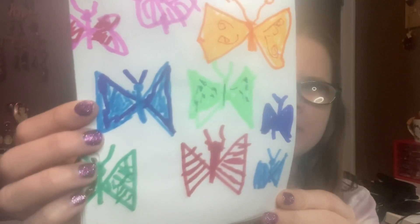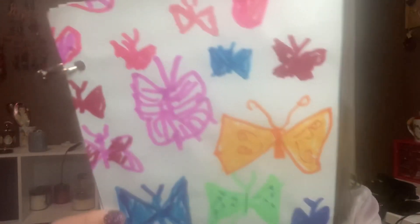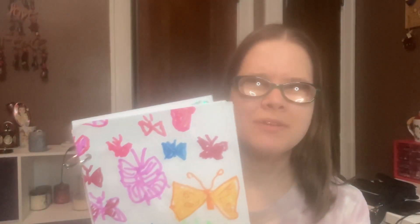Today's video is a project share and I think it's one of my favorite projects I've made in a long time. In my last video I shared that I had made a journal, and this is another journal. This one is butterfly themed. I'm so excited to share this with you, so if that's something that interests you, please continue watching.